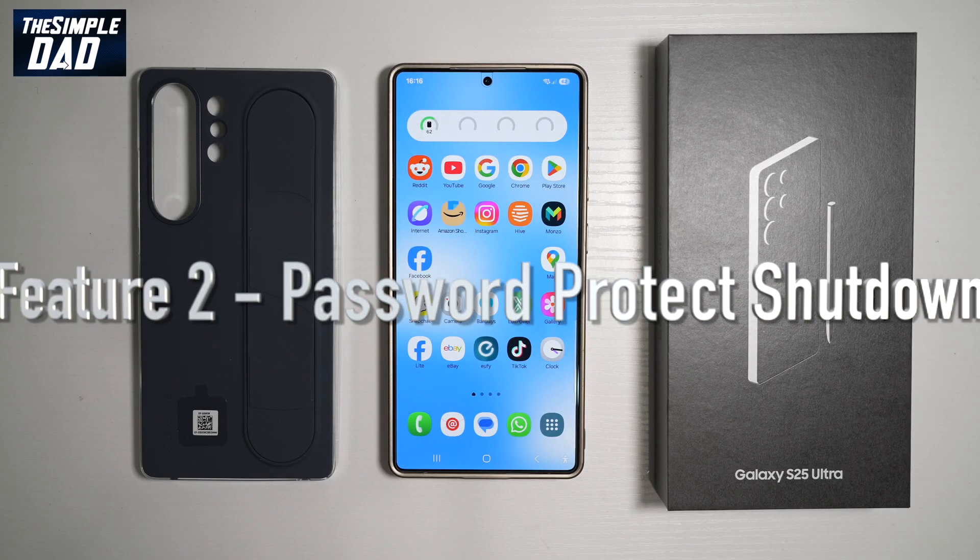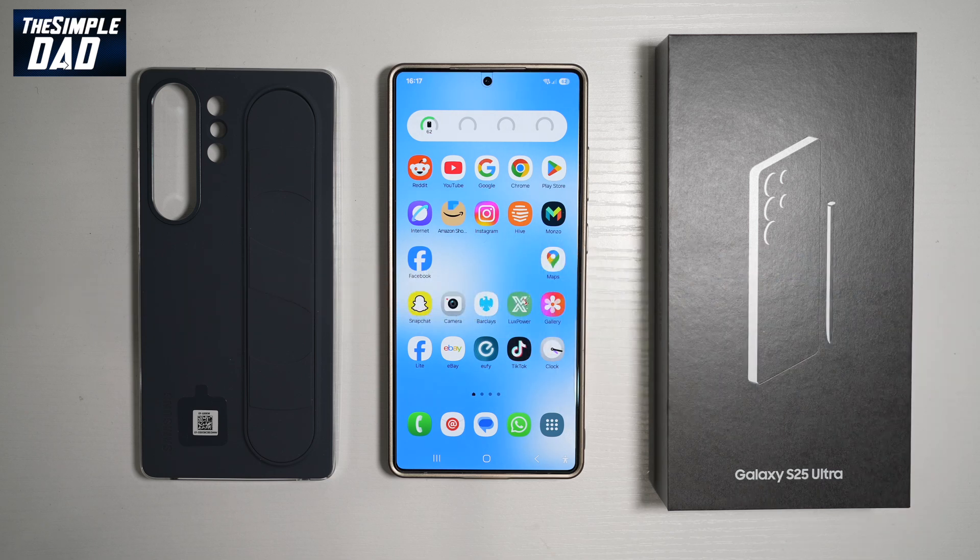The second feature is how to password protect the shutdown of your S25 Ultra. Say for example you're walking down the street and someone snatches your phone — the first thing they'll do is turn off your phone and store it, maybe send it abroad, at which point your phone is completely gone and that person can access your data. To avoid this, you need to turn on a password protection feature which will stop it from shutting down.